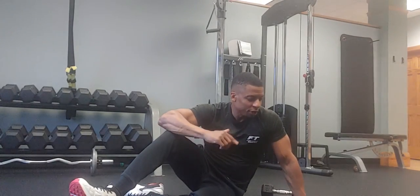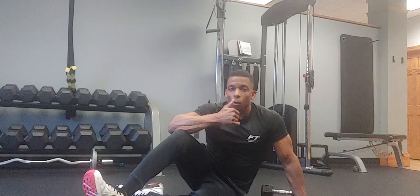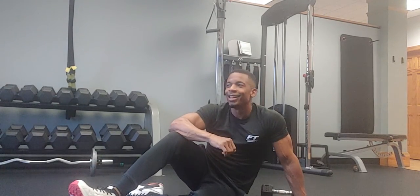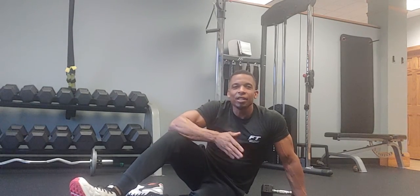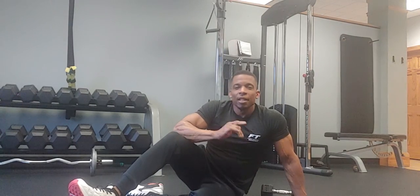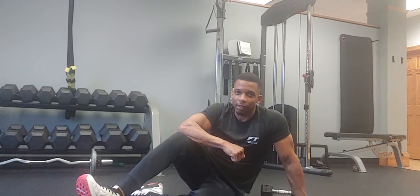That's a push-up plank or elbow plank to a T rotation. It targets your core, your chest — and if you can see, I'm a little winded from holding that plank for so long, but it's a good routine. It targets your core, your chest, and it keeps you stabilized and strong. Thanks for another Workout Wednesday with Fitness Together. I'm Jamel — stay healthy.